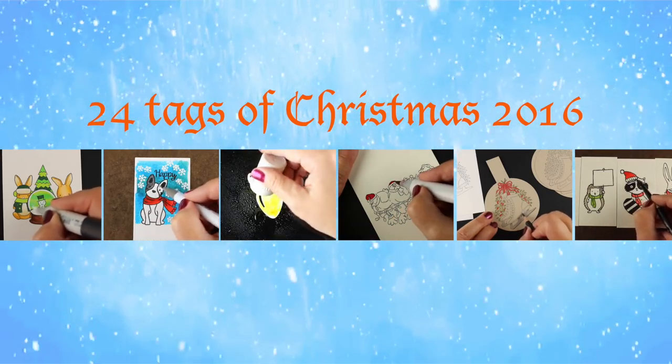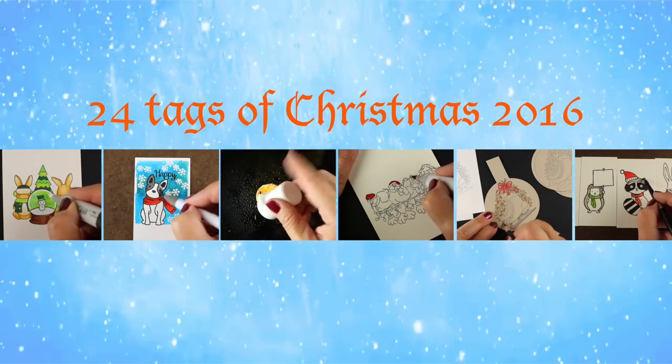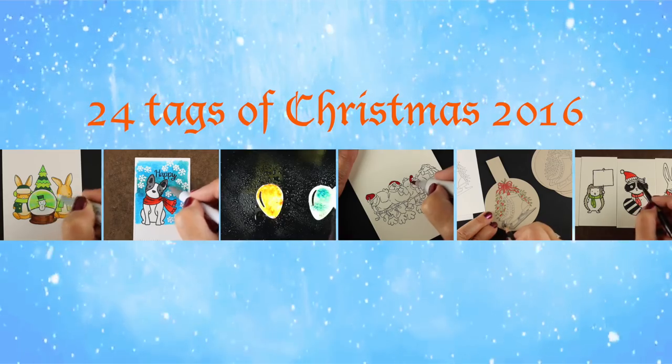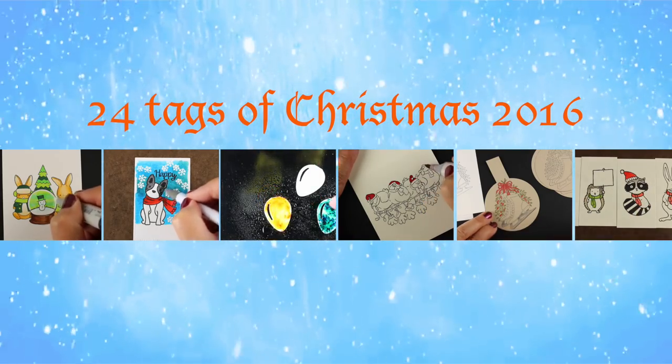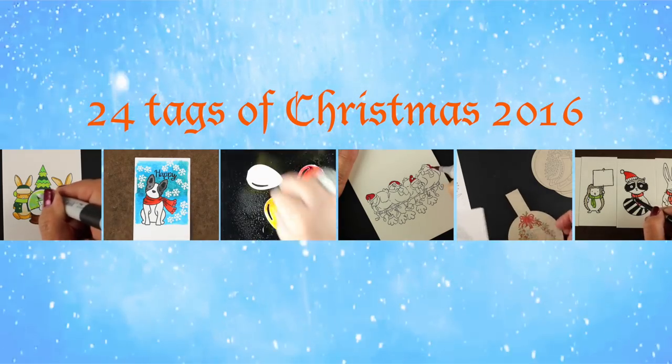Hi there, my name is Sandy Alnach and I am an artist and paper crafter here on YouTube. Today I'm going to bring you the second in the 24 Tags of Christmas series for 2016. Every year I do six videos in a row with tag ideas, and this year is no different.